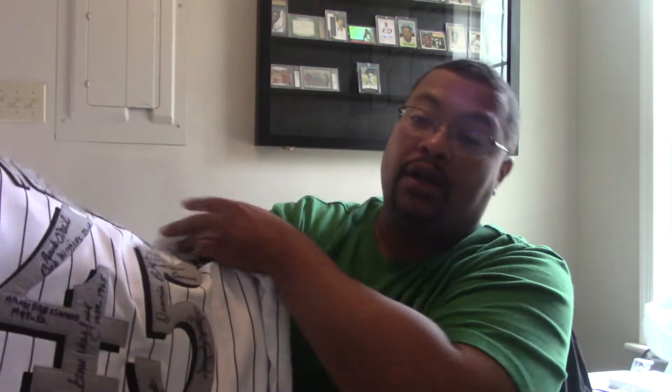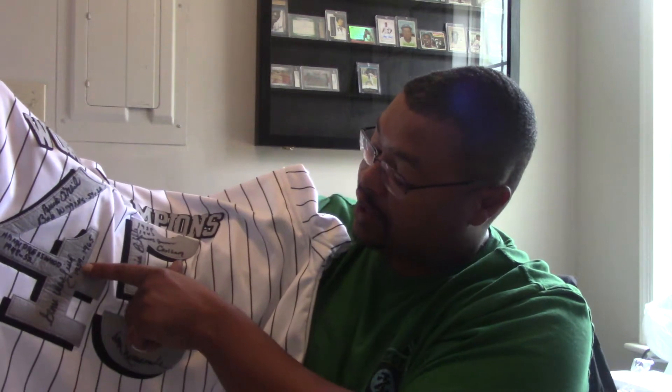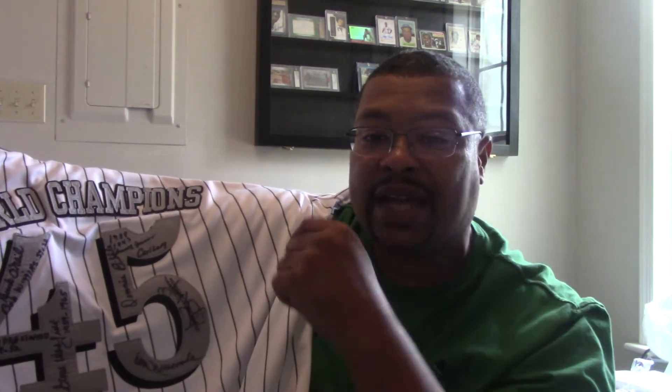Look at the autographs on here — this thing is signed by Ernie Winfield, 1959 through 1965, and Dennis Biddle. These have to be old signatures. Dennis Biddle is most known for breaking the color barrier in the Carolina leagues, and Biddle died in 2012. This is a nice clean signature, so it had to be signed in the 2000s or maybe earlier. James Johnson's signature is right here, inscribed 1928 to 1943.